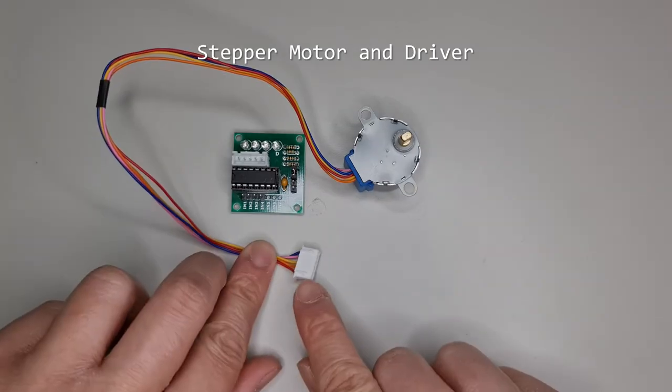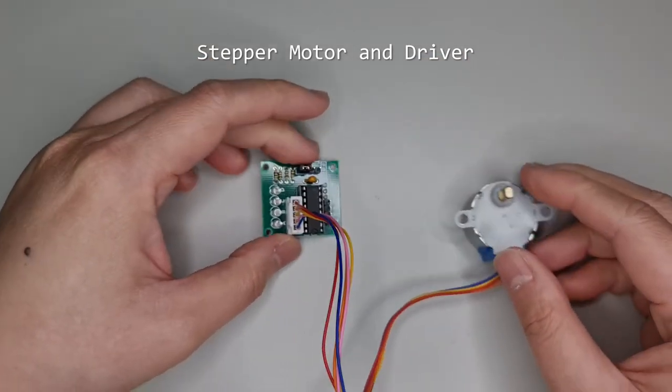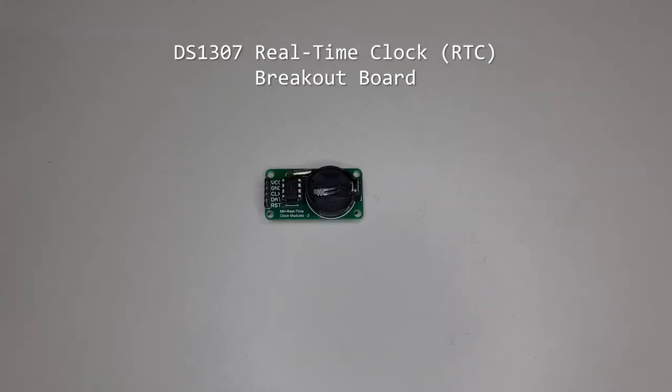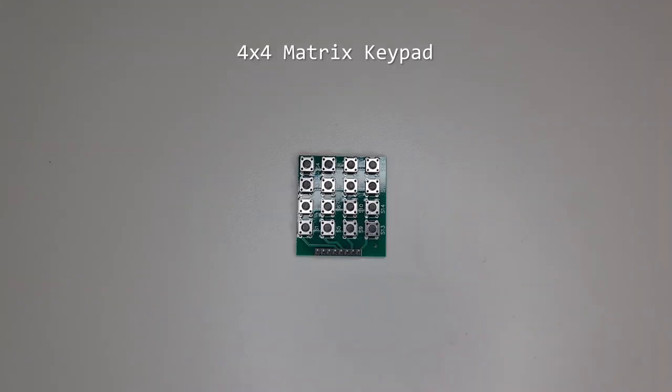A stepper motor and driver breakout board allows for precise speed control. The female connector of the motor connects to a keyed male connector on the driver board. An RGB LED breakout board generates almost every color human eyes can visualize; the individual color emitters are built into this single LED unit. A DS1307 real-time clock or RTC breakout board keeps track of date and time; a lithium coin cell is needed to keep time when powered off and is not included. A 4x4 matrix keypad uses shared connections — pressing a button connects a row pin to a column pin, needing only 8 pins to connect to the Arduino instead of 32.